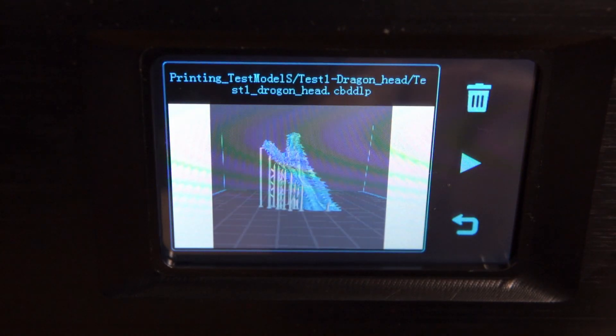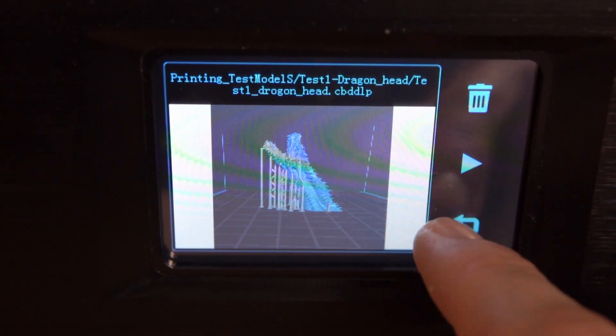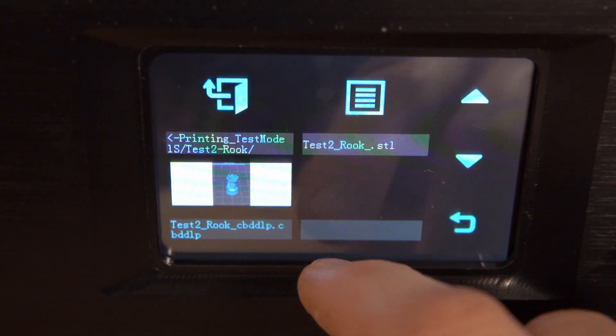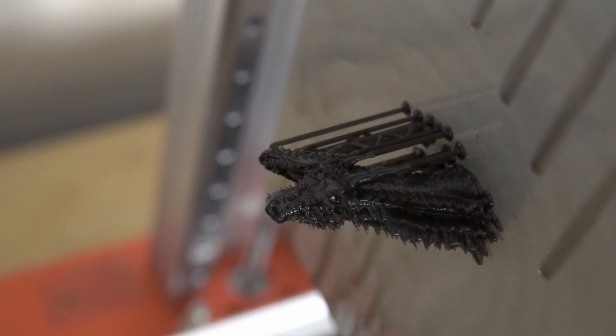Once the printer was all set up, I popped the flash drive into the front, poured about half a vat of black resin, and checked for demo files. There was a standard little Rook, and one called Dragon Head — which of course I had to print first. It took about five-ish hours, and I believe it was sliced at 25 microns, since test files typically showcase the highest resolution possible. And it turned out beautiful — the tiny Dragon Head had an incredible amount of detail.